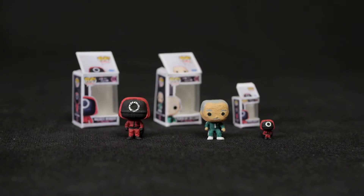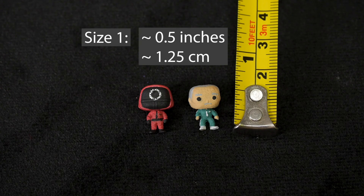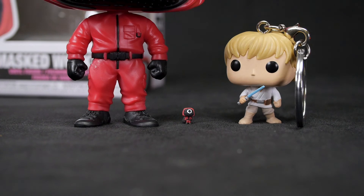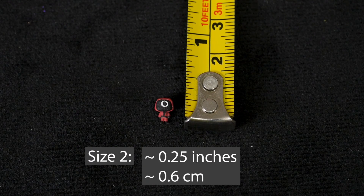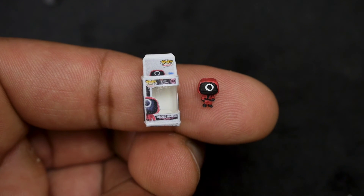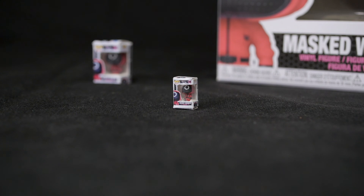And now we have the finished mini Funkos alongside some mini boxes. I've got a couple of different sizes. These ones over here are just over half an inch tall, or about one and a quarter centimeters tall. But for this last one, I wanted to push things and see just how small I could shrink something. It ended up being around a quarter of an inch, or about six millimeters tall. When things are this small, it's really difficult to paint them with any kind of accuracy, but I tried my best and I think it turned out pretty well.